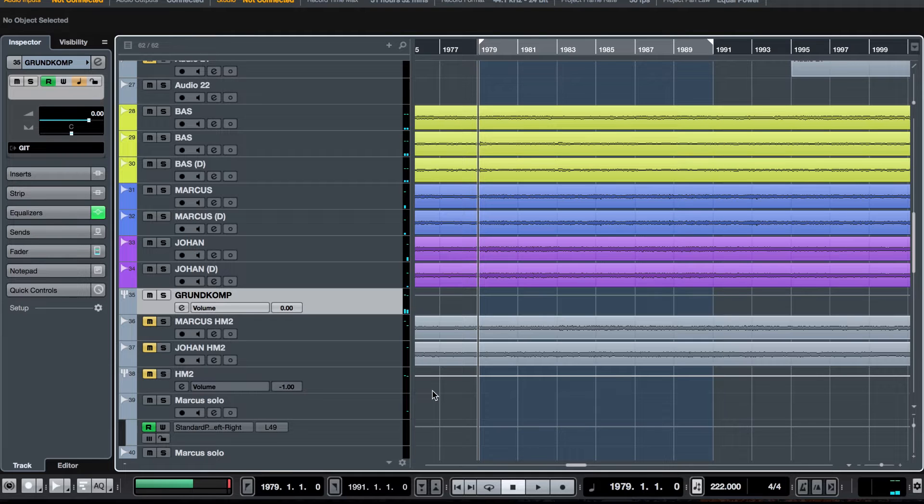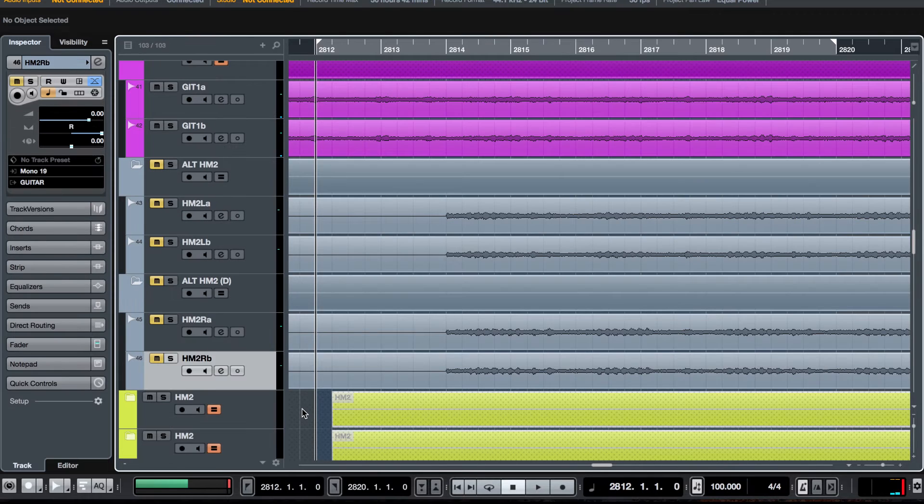And now let's hear it with the HM-2 tracks. To make the difference a bit clearer I can switch back and forth. It's not volume compensated, so you have to take that into consideration, but I hope you can hear the tonal differences anyway. It brings out a little bit of those pokey frequencies and makes it feel like you have a nosebleed or something.